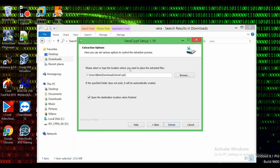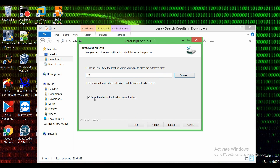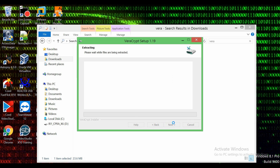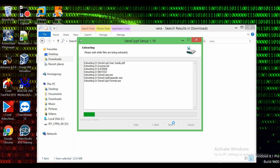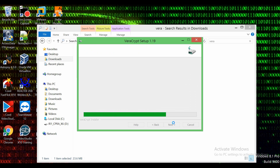Where it says 'please select the location where you want to place the extracted files,' we want to extract VeraCrypt itself onto the external USB flash drive. So we're going to browse — this is my USB flash drive — and open the destination location when finished. Let's extract it. This process can take a long or short time depending on how fast your USB flash drive is or what USB port you're using. Whether you have a 2.0 or 3.0 really varies on the speed. It seems to be going pretty quickly here.